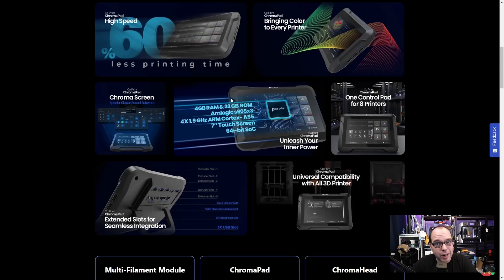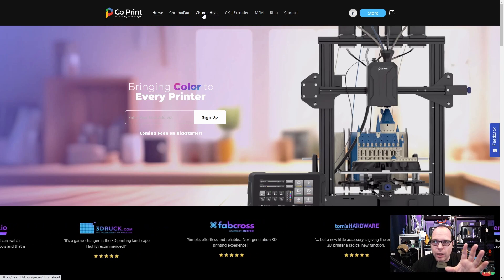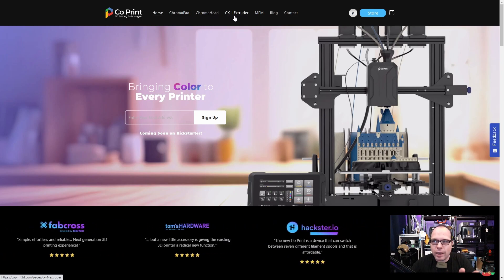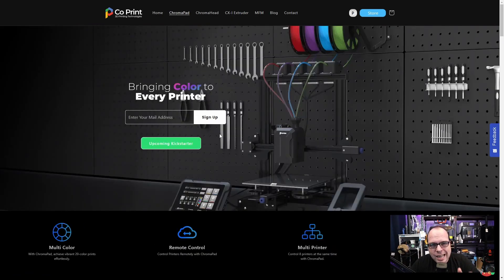It's not just one module — it is a whole system. It consists of a Chroma Pad, a Chroma Head, and the CXI extruder. It's the whole system, so let's take a look at each component.